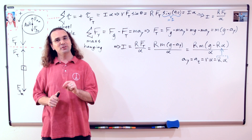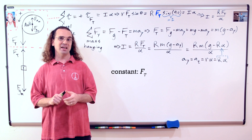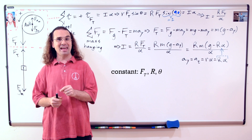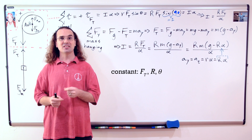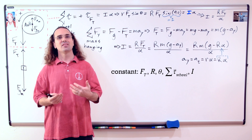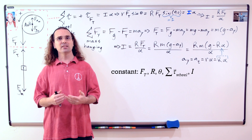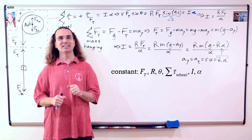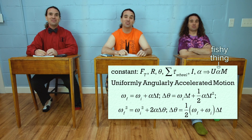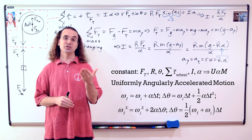Absolutely. Notice that everything in the equation for the net force on the hanging mass is constant, which means the force of tension acting on the wheel is constant. In addition, the r vector of the hanging mass and the angle in the torque equation are both constant, meaning the net torque acting on the wheel is constant. The rotational inertia of the wheel is also constant. Therefore, according to the rotational form of Newton's second law of motion, the angular acceleration of the wheel is constant, and we can use the uniformly angularly accelerated motion equations — UAM.